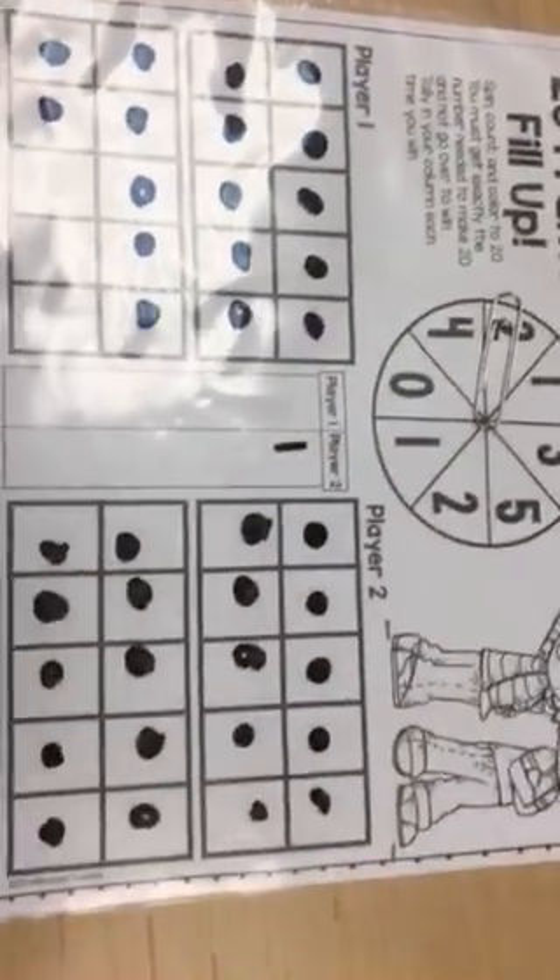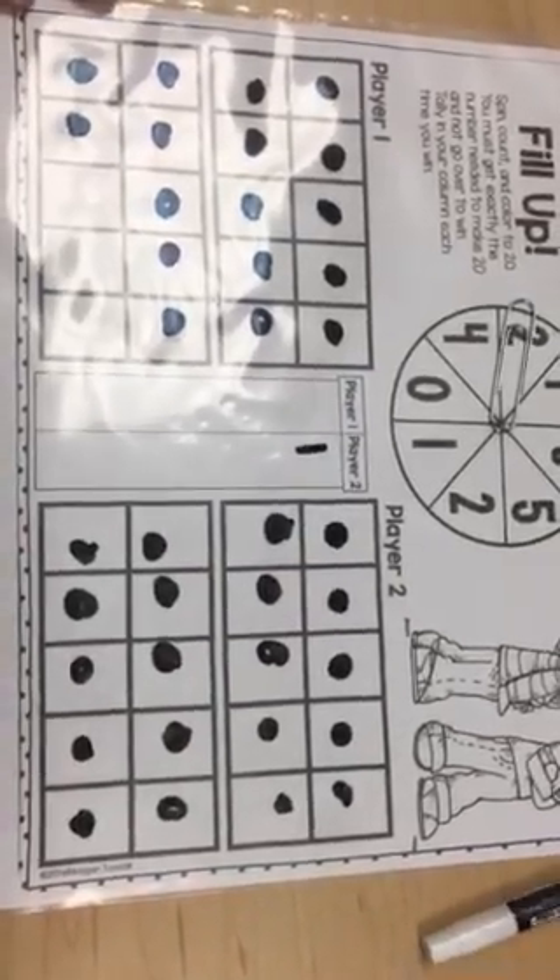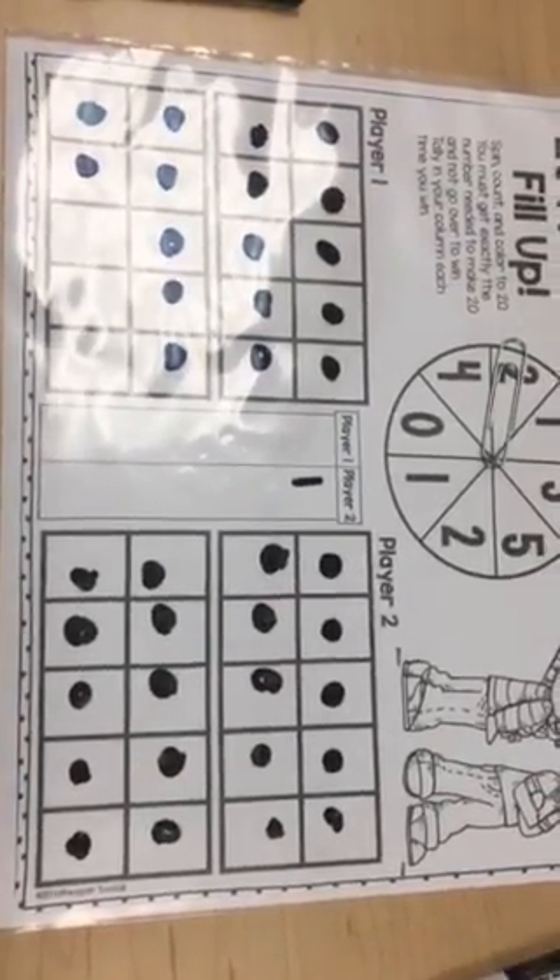My friends, you need to play this game three to four times or for at least 15 minutes. I'll see you next time!